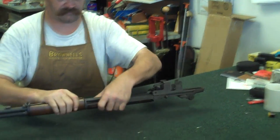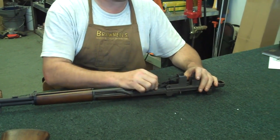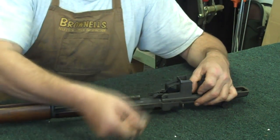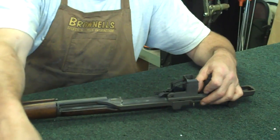Turn the gun over so you can work with it. Your operating rod back here - you want to grab that. Hold on to your shell lifter back there, pull your op-rod back up and out. Hold your spring out and set it to the side.